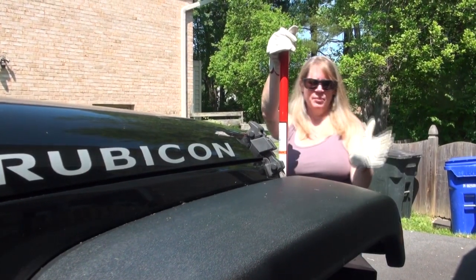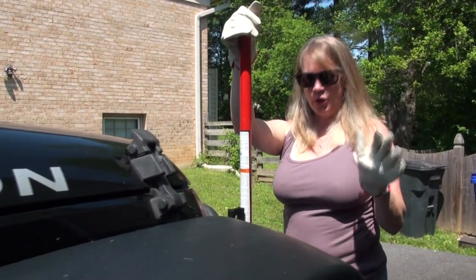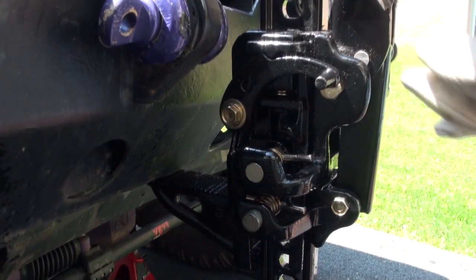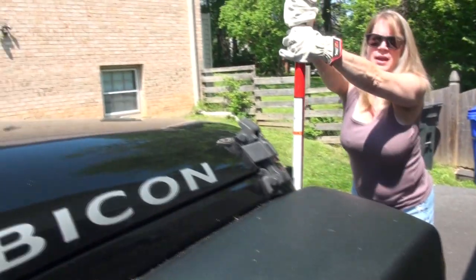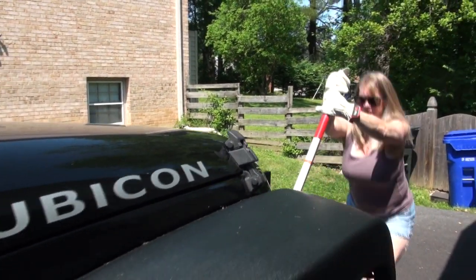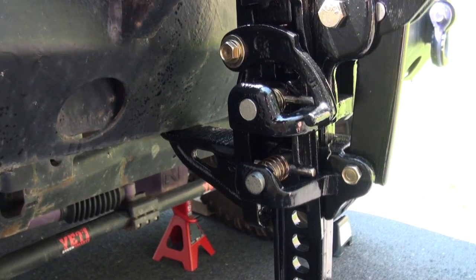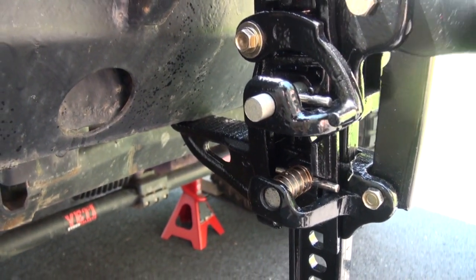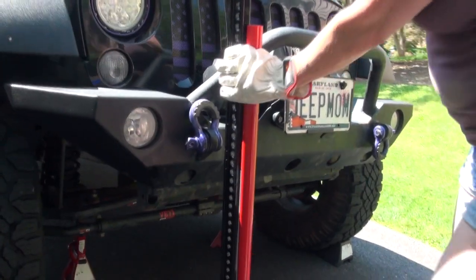Once you have your Jeep to where you want it lifted, you remove the tire or fix whatever needs to be fixed. Then it's time to lower it. Take the heel of your hand and push this locking mechanism back down, keeping a good firm grip on the Hi-Lift Jack. Start lowering it and listen for that click — that top pin to pop out. Wait for that top pin to release, and keep a firm grip on the handle because the whole unit, when it releases from the load, is going to come down. Lock it into place and you're done.